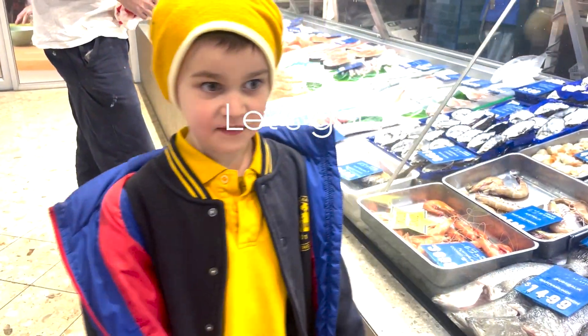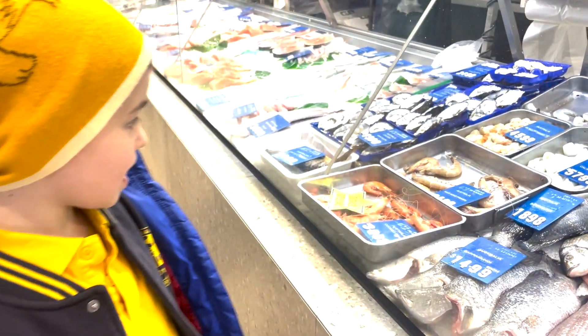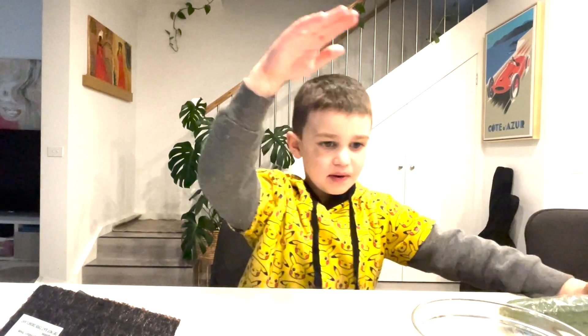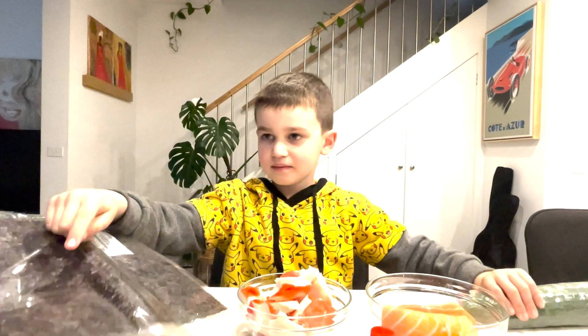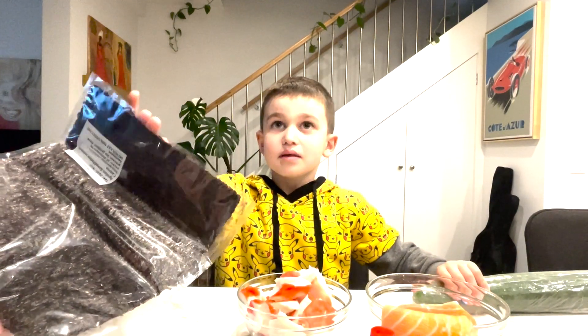Now we are buying fresh ingredients for sushi. We are buying salmon. We need rice, chicken, salmon, cabbage, garlic, and we need rice sauce, we need avocado, and we need seaweed.